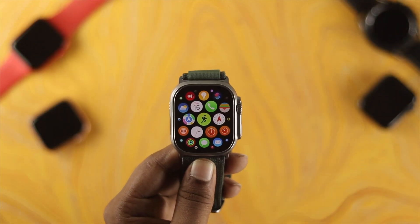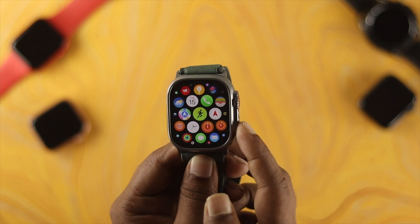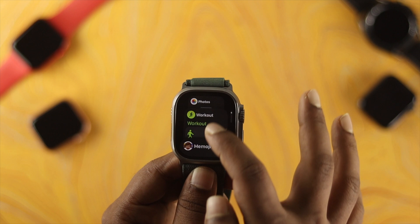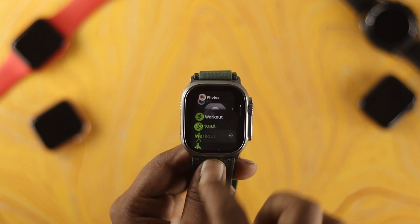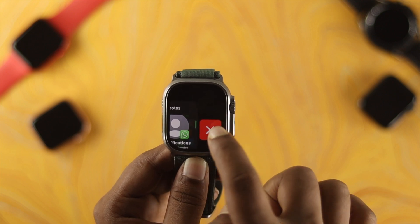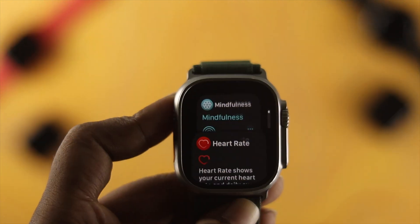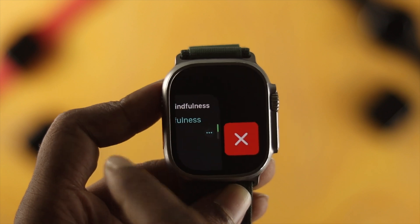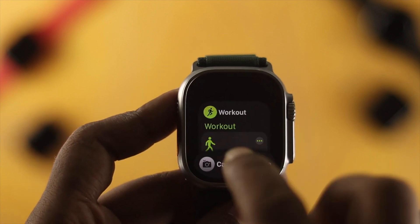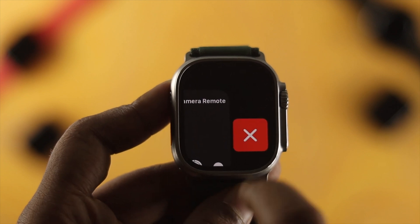To do this, just press the power button once and you will see all the applications running in the background. If you want to remove one, simply swipe it to the left and you will see a cross icon — tap on that cross icon. Unfortunately, Apple doesn't allow you to remove all applications at once, so you have to swipe left and remove them one by one.